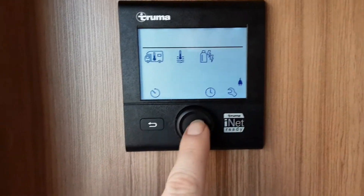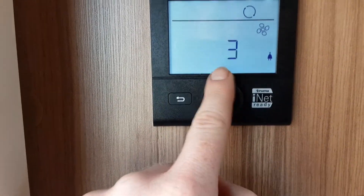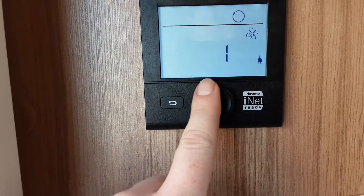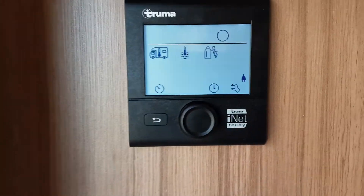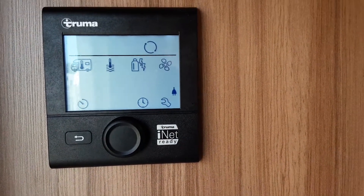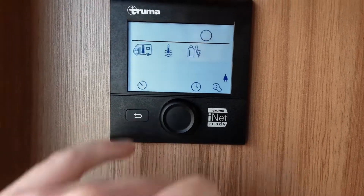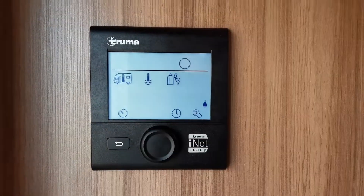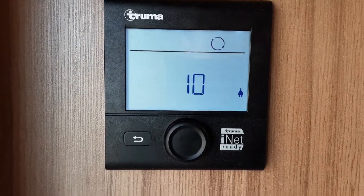Spin the dial around to the fan symbol — this is your fan speed. Select vent and then choose your fan speed between 1 and 10 by spinning the dial. Turning it on will activate all the fans inside the caravan. At the moment, with the heating off, it'll just blow cool air around the van. There are three more symbols at the bottom of the panel, and we do advise you read the manual that comes with the caravan for those.